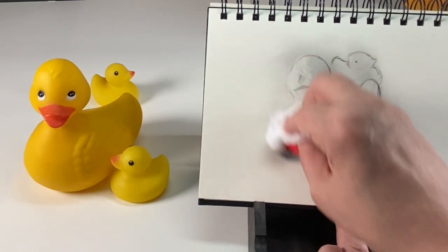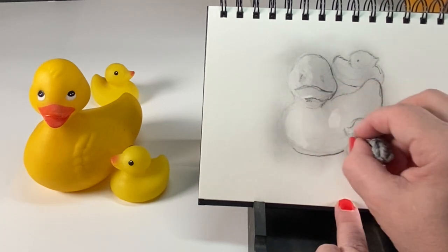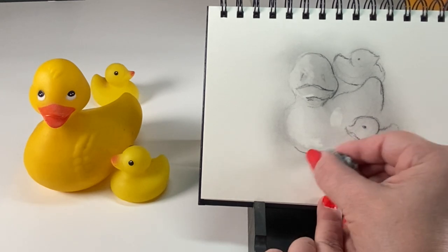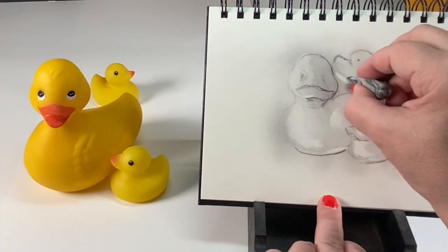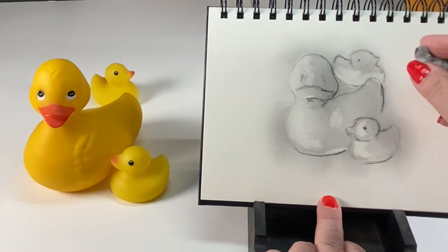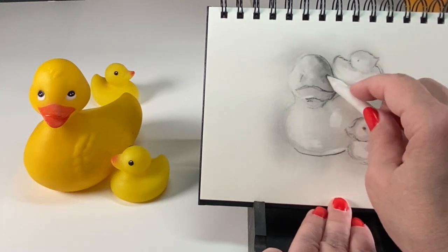Once I had the basic sketch in, I started erasing some highlights with a kneaded eraser. With a strong light on the left side, I got nice highlights and shadows — little parts of the wing with a highlight hitting it. Notice that bounce light at the bottom: the light hits the paper and bounces back onto the duck. Don't assume the shadow always goes all the way to the edge of the object. The little duck in the back is almost all lit up at the bottom because of the space between the two ducks.